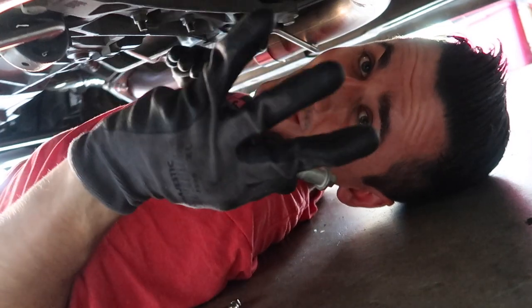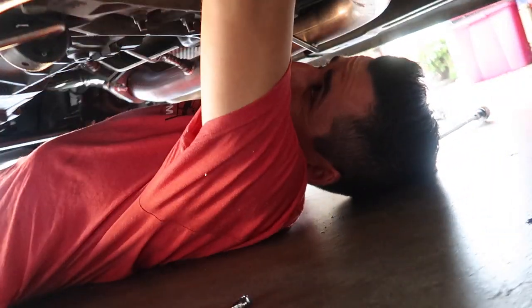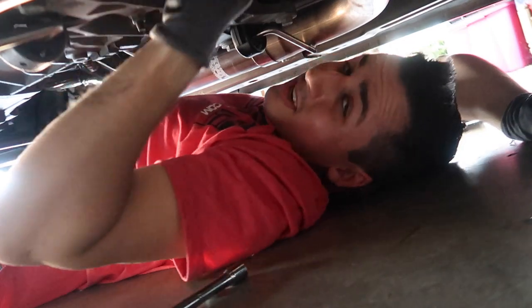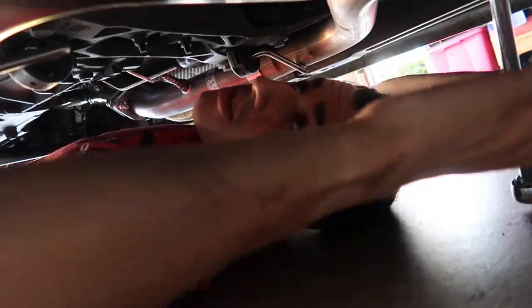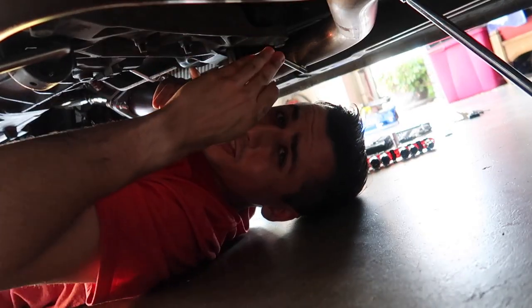One bolt out, three more to go. We got the nut out. Third nut right out. We need one more nut and we're good. Fourth and final nut is out. Now we have to take the shifter through the inside — I just need to fish it right through and then we'll be good.